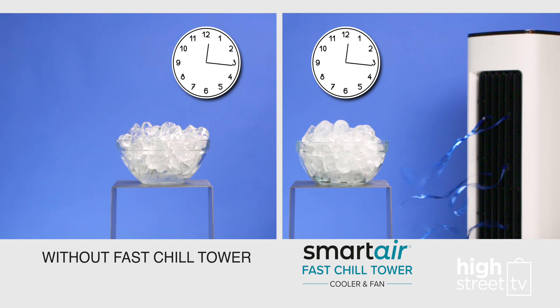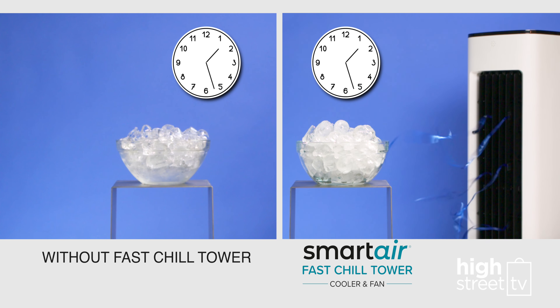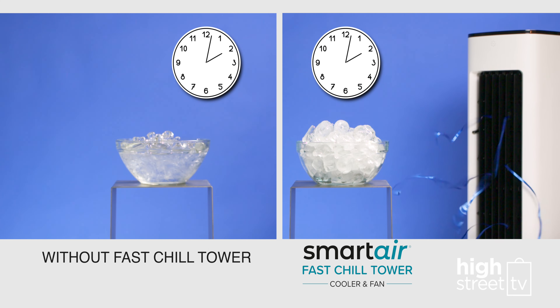Watch the bowl full of ice on the left. Without the Fast Chill Tower, it just melts into a watery mess, while the bowl on the right stays icy and cold with the chill technology of the Fast Chill Tower.